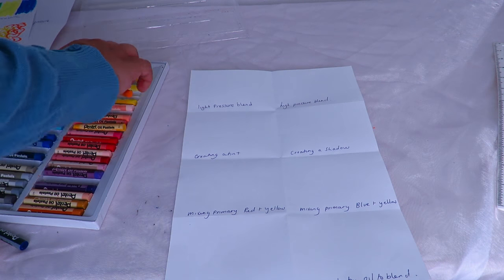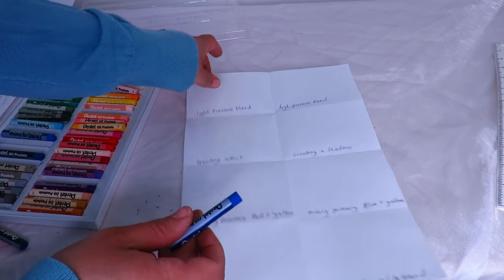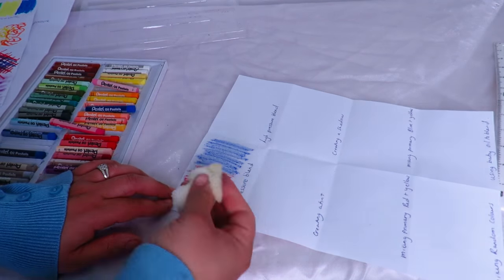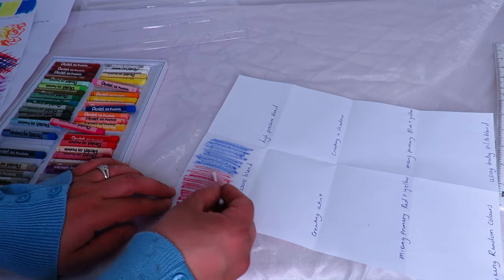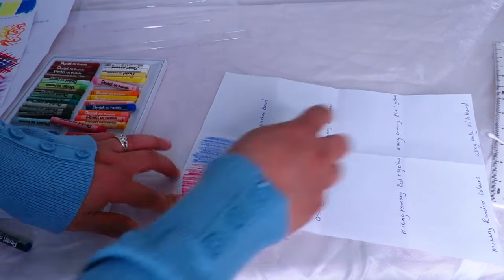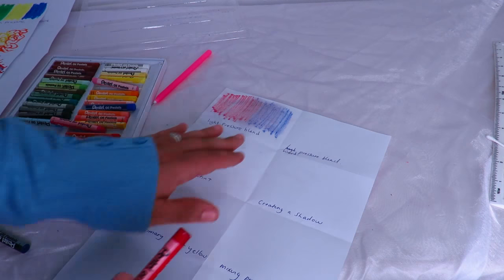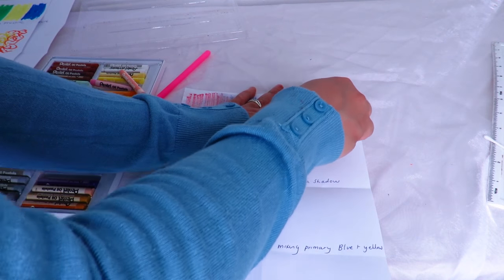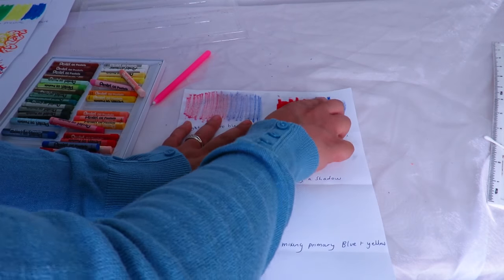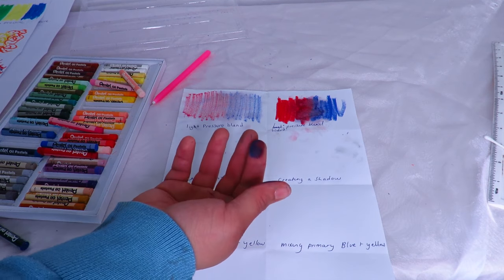Now I'm going to show you how to blend. Here I'm using a light pressure blend — a very light touch. You can use a sponge, kitchen towel rolled up, or absolutely anything, but I prefer to use my hand. I'm just mixing the colors with my hand. You can almost overlap them, but I don't recommend it because colors can get mixed into the next pastel. I'm just using my fingers to blend — it creates a lovely purple. You'll get your hands really messy, so maybe have some baby wipes nearby.